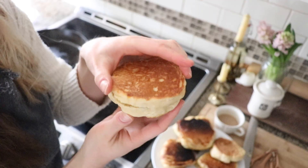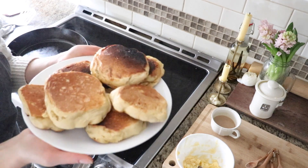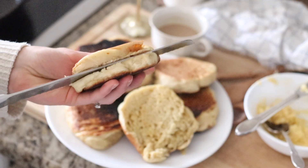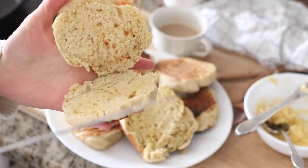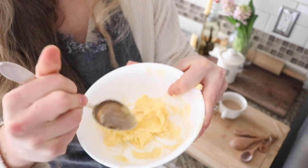English muffins are a breakfast staple. We've been making them a lot recently just because it's nice to change it up from having toast all the time to an English muffin. English muffins are a little bit thicker than a biscuit and they're kind of airy on the inside and moist when you open them up. Excellent with butter and honey - I'll show you how to make a honey butter, which is really simple and that's our favorite topping.